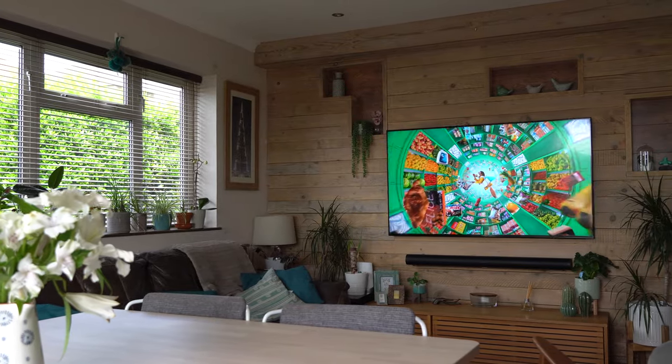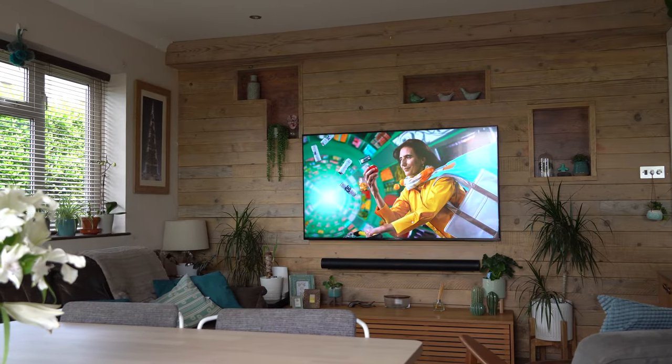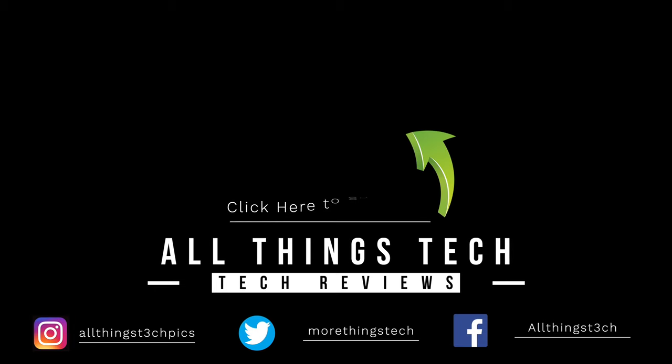That's it for this video — the setup is done and we're now going to move into the review stage, which will be coming very soon. Thank you so much for watching and I really do look forward to seeing you in the next one.